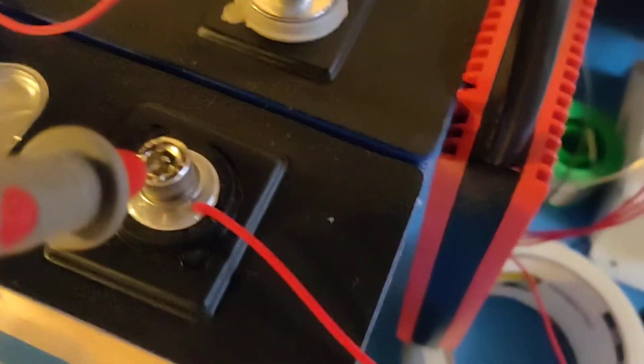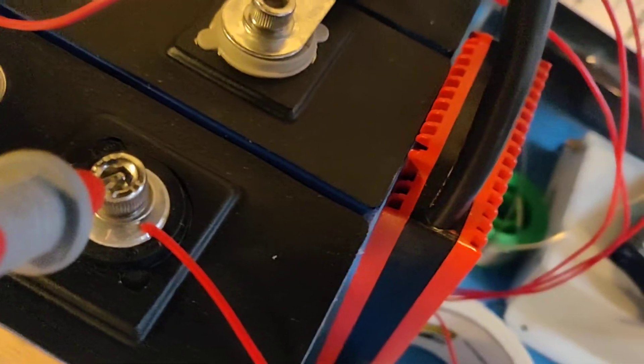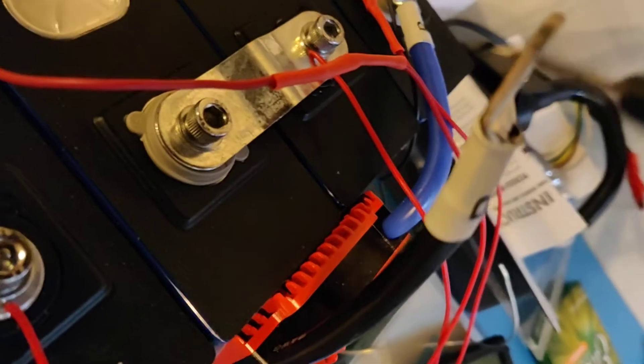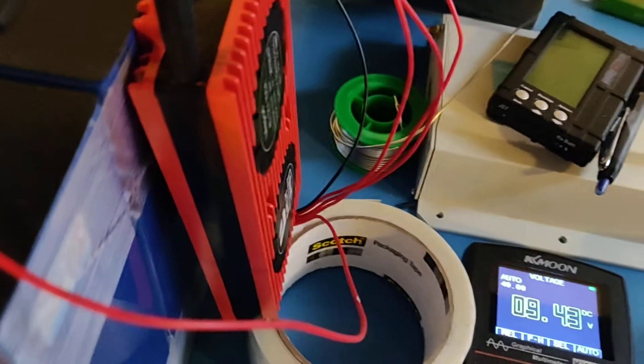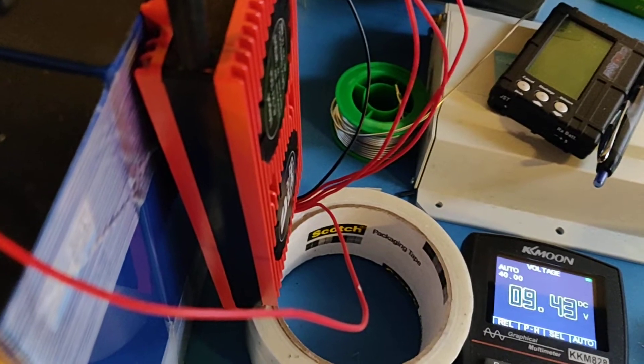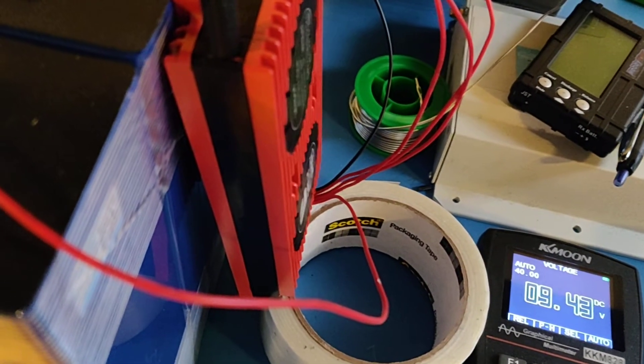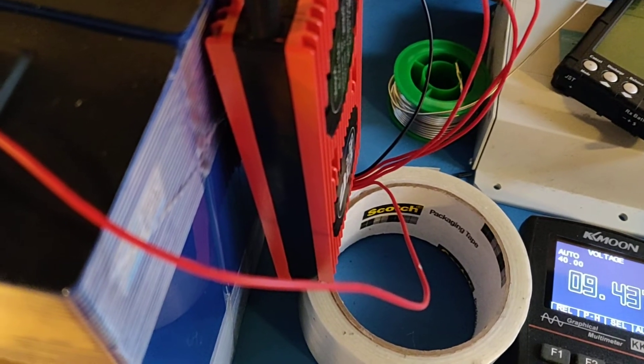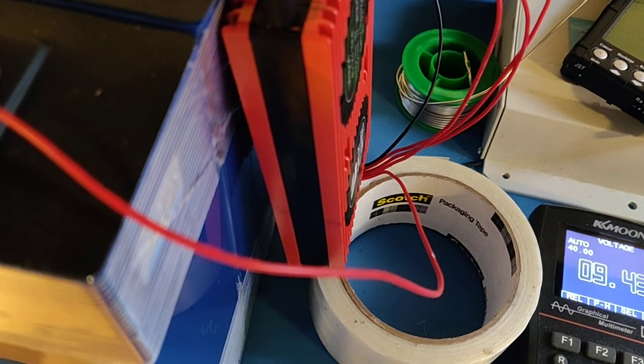But whenever I measure the battery voltage between the battery and the B minus terminal right here, it always shows up as 9.43 volts. It never shows up at 13 volts. So that's the problem that I have with this BMS.